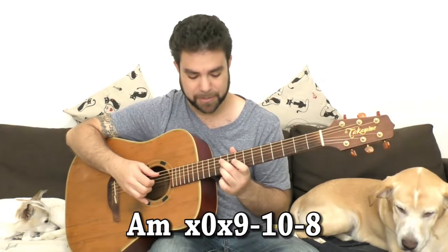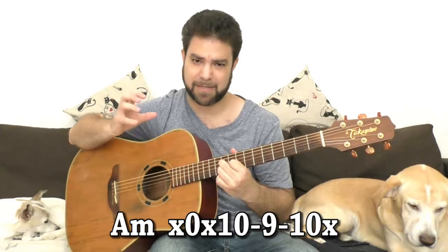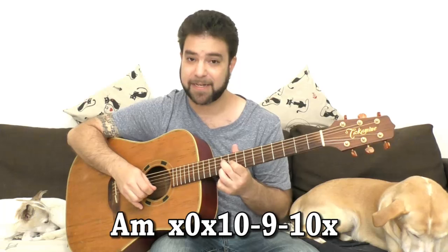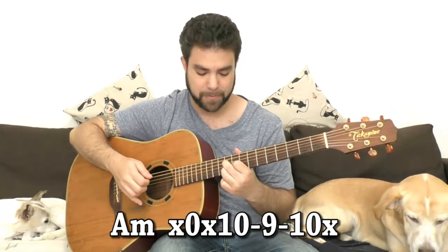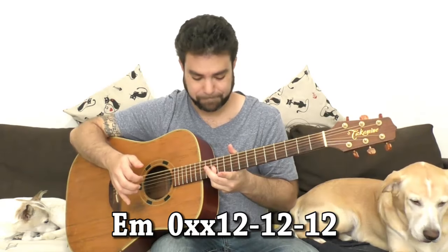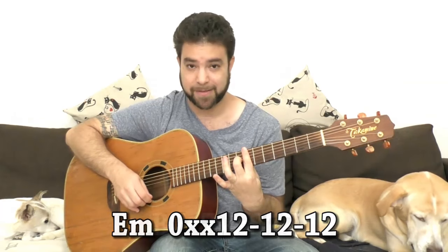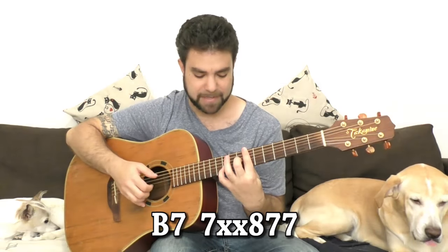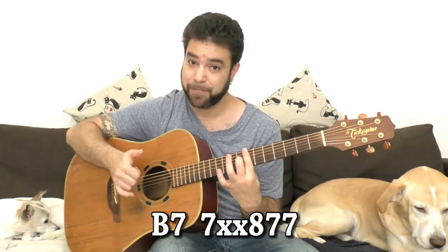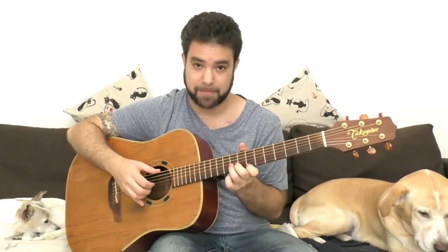We can add one more note which is ten on the D string, so we have a lower, darker A minor: ten, nine, ten on strings two, three, and four. For E minor we also have twelve, twelve, and twelve. For B7 we have the bar on seven with eight on the third string, and for the seventh note it's either ten on the second string or seven on the fourth.